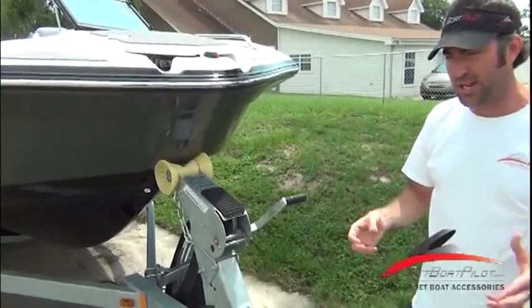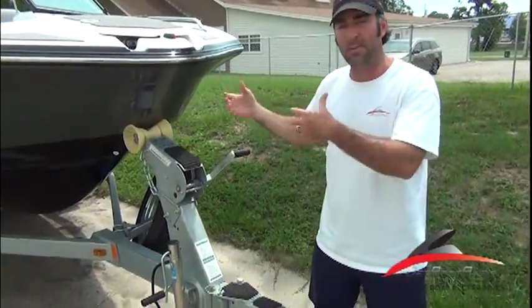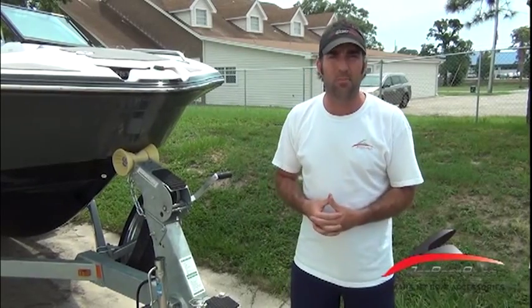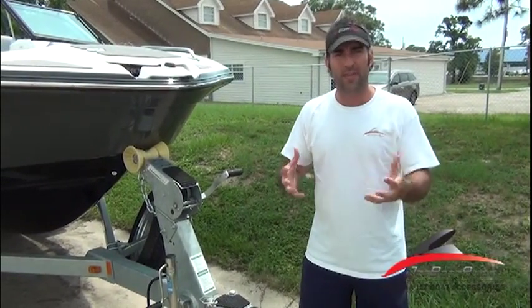So this just gives you a little extra security and safety when you're stepping on your boat or coming back off. For more information about this traction mat kit, visit JetBoatPilot.com. We appreciate you watching this video today. Thanks, have a great day.